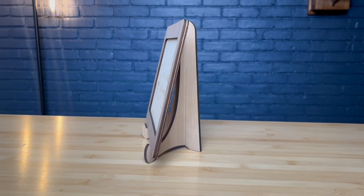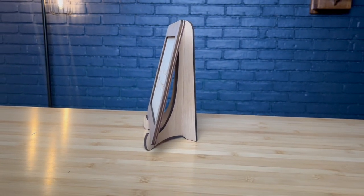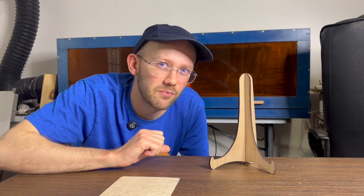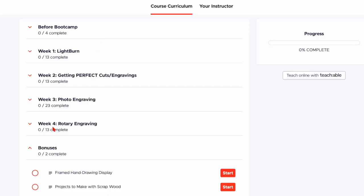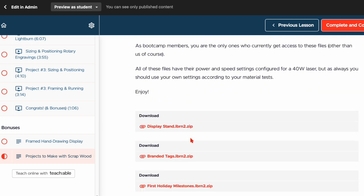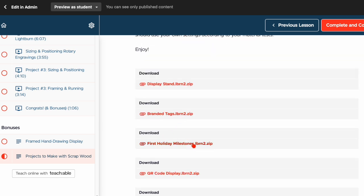It's a pretty simple design but it took me an embarrassingly long time to get right because you have to make sure the different pieces fit together just right and everything is balanced. If you are in my diode laser boot camp program, a bunch of these designs including this display stand are going to be uploaded into the bonuses section, so you can download them and play around with them.